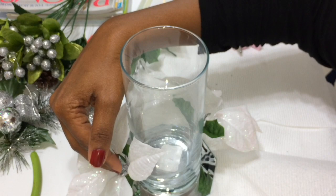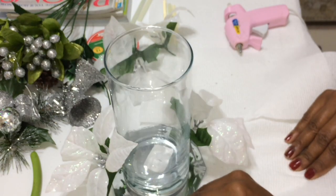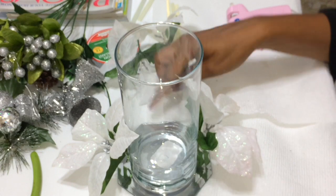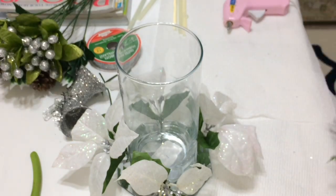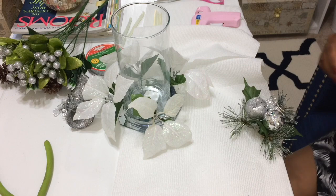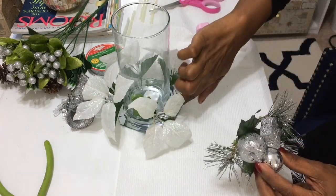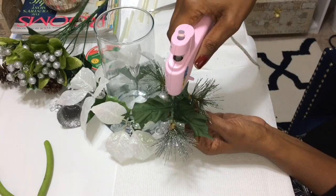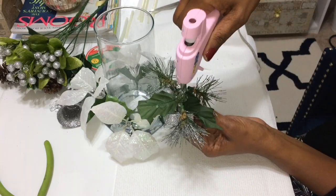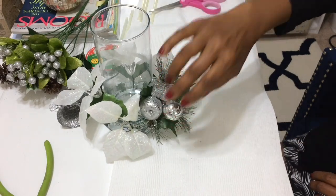This glue dries so fast — I love working with hot glue. Now I'm going to go in with this ornament ball. It's nice and full. I'm just going to put some hot glue on the back and then put it in between two of the poinsettias.